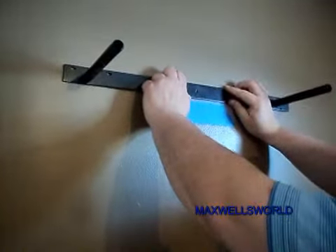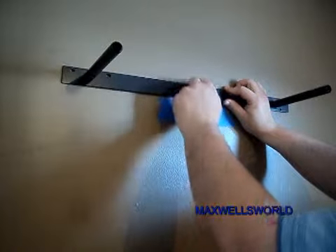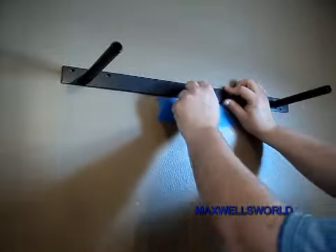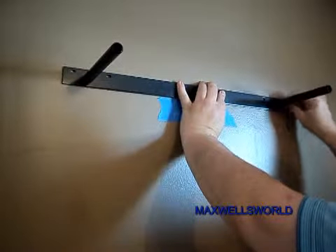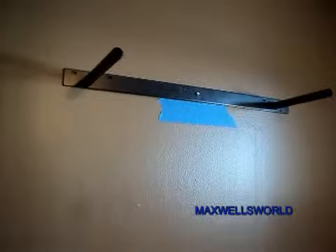Now, this is where you get your first look at whether you've drilled the holes correctly. And yeah, we're looking within acceptable parameters. So we'll put the two screws with the anchors in the wall and then we'll give them a tighten down.